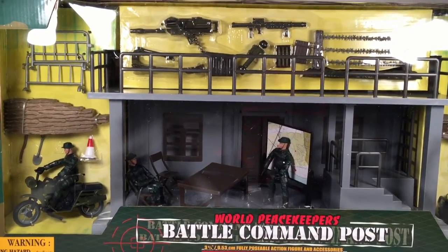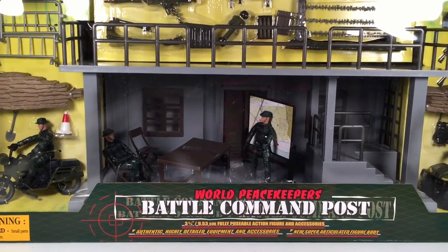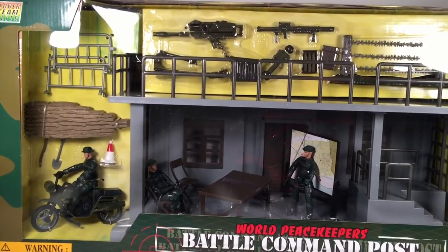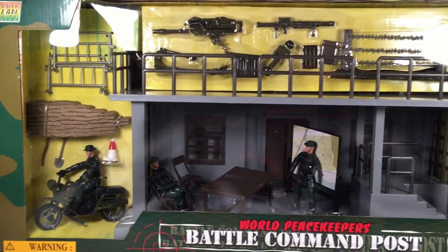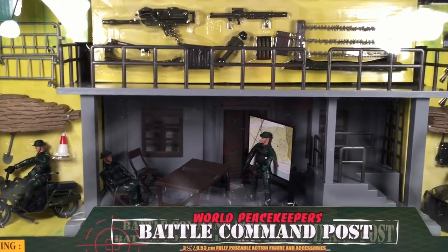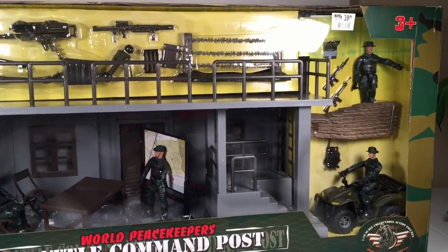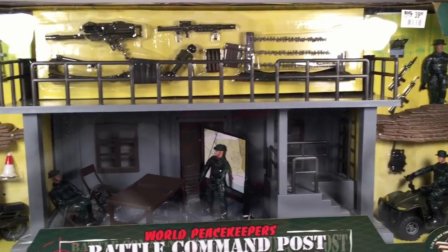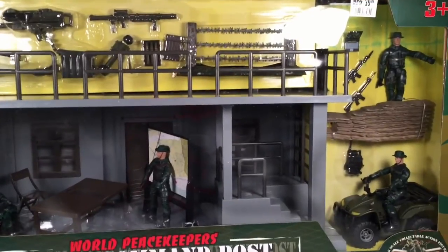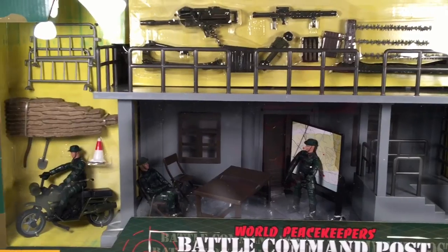What's going on YouTube! Today we got a really cool review for you guys. We are going to review the World Peacekeepers Battle Command Post. This thing is massive — I can't even get the whole box in the screen. I got this at my local Big Lots for $39.99.